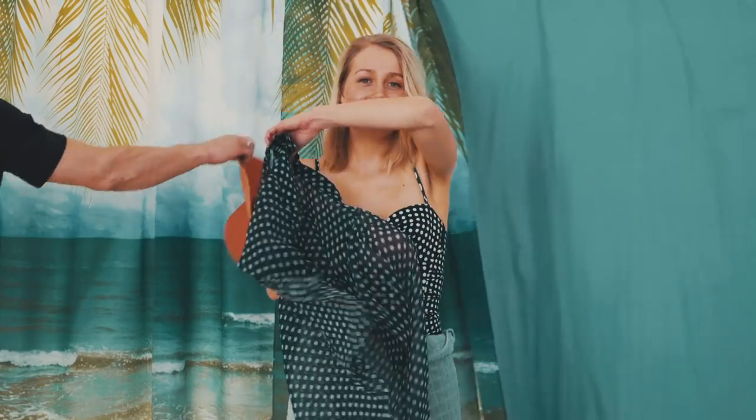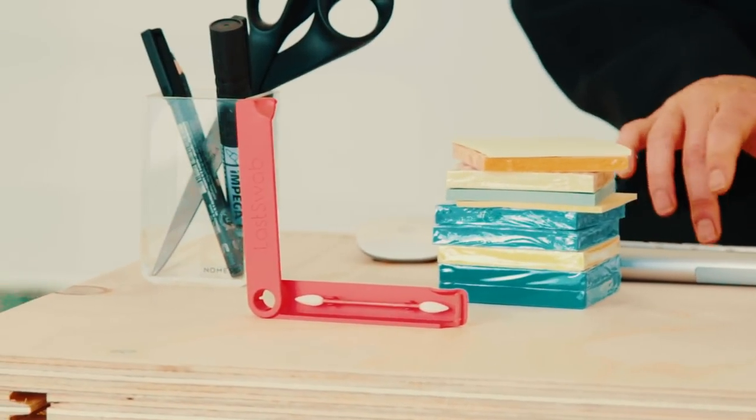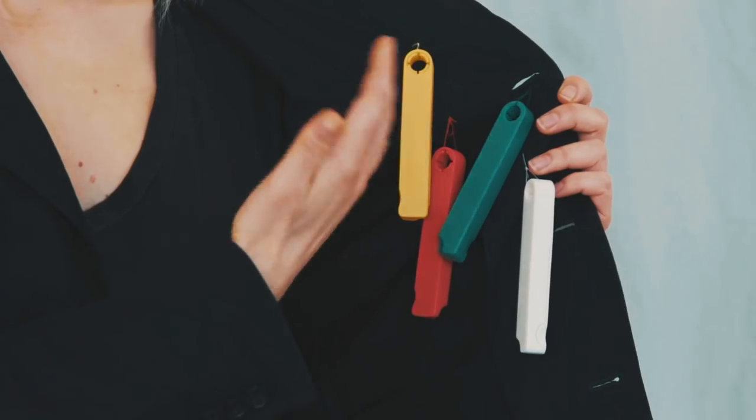Last Swap comes with a carry case so you can take it on vacation. You can also use it at work, or bring it on a date. It comes in different colors so you know which one is yours and which one is theirs.